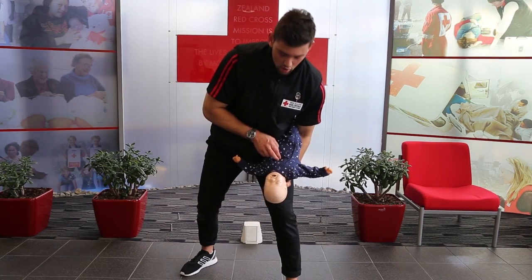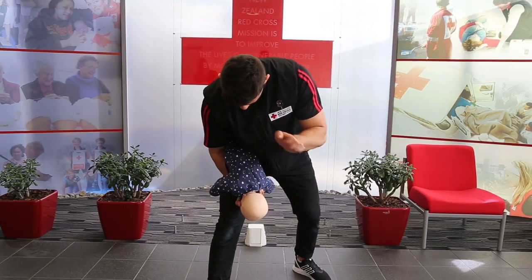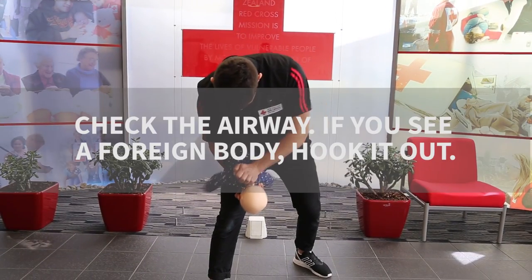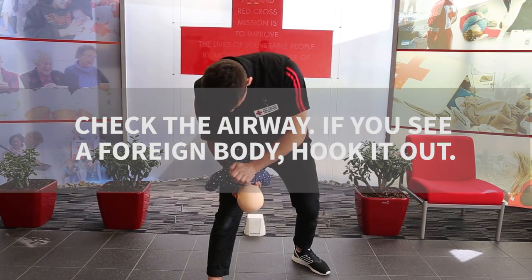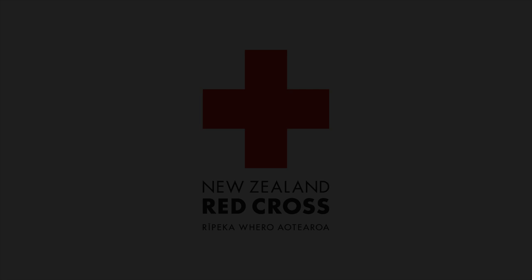Roll the baby back over. Five back blows. Done!